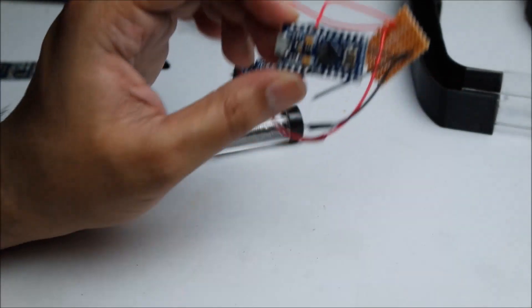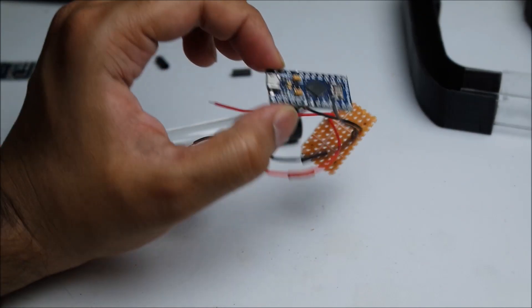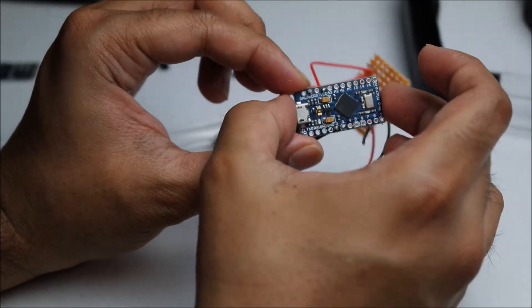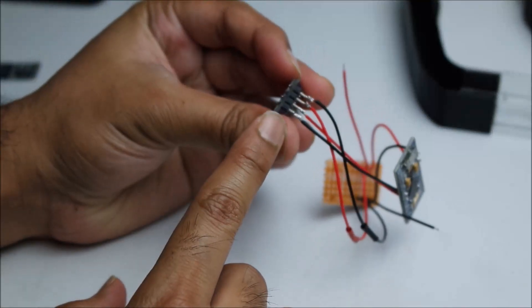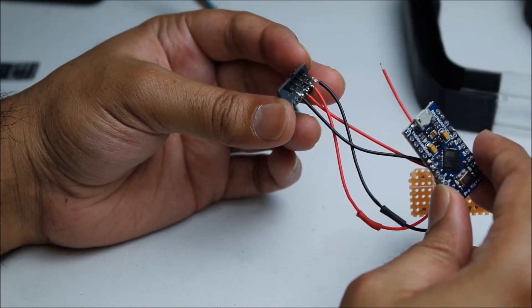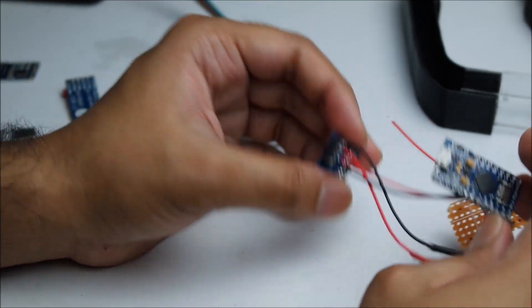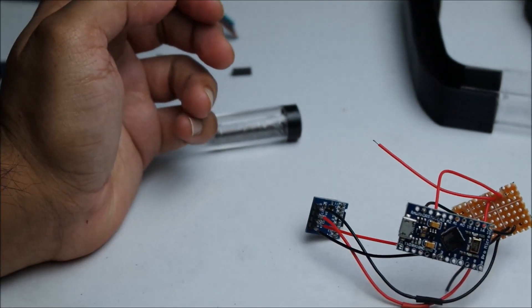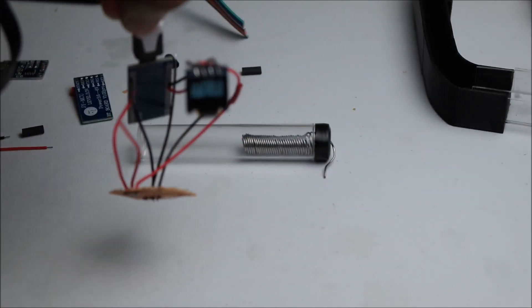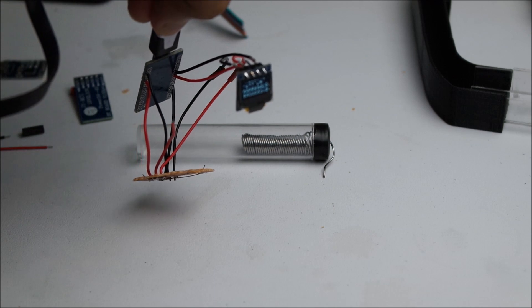Let's check the circuit. I'm going to show you — those two here are connected, so the black and the red are connected to here. And you can see from here the screen is working. The screen is working perfectly fine.